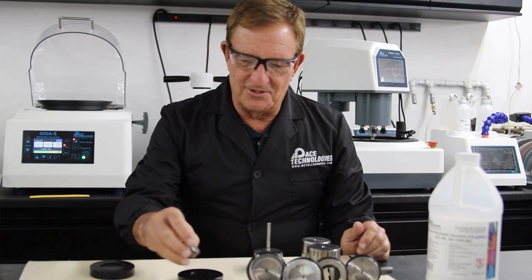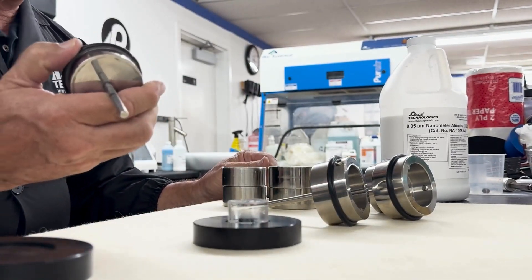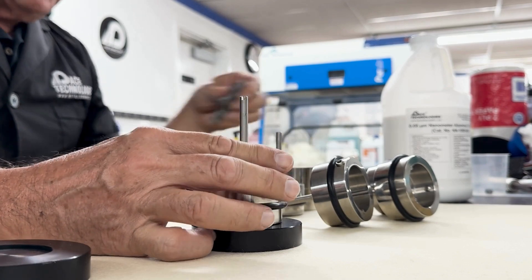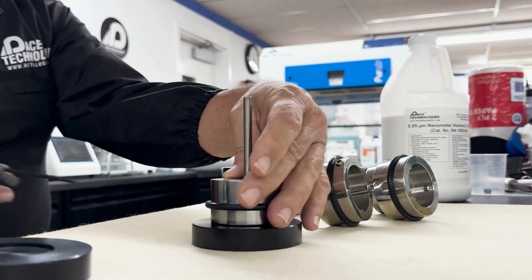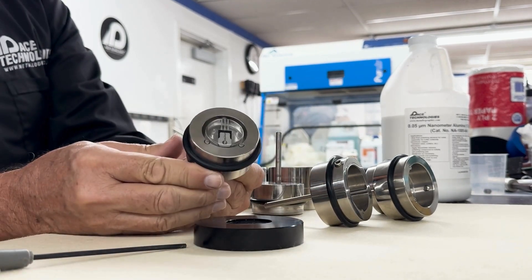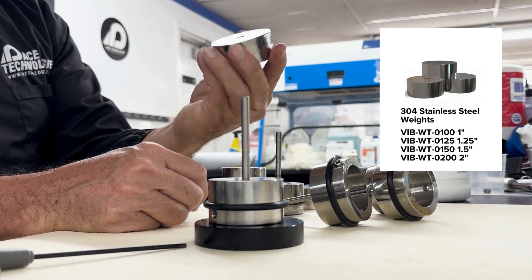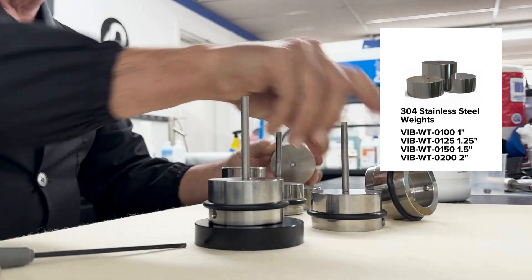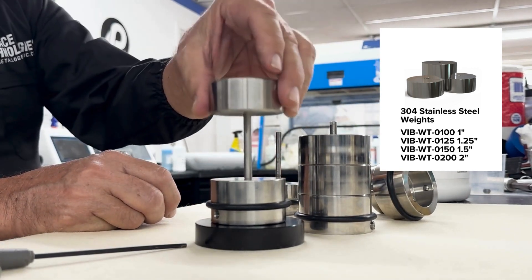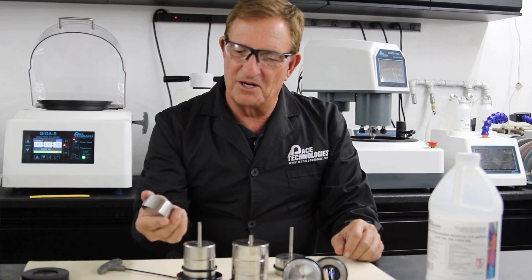To set up, you put your sample into the mounting plate, then place your holder on top. There's a set screw on the side — just tighten that down and it gives you the little gap you need to polish your samples. The sample holders also come with weights; you can pile up a couple of weights to enhance your polishing rate a little bit.